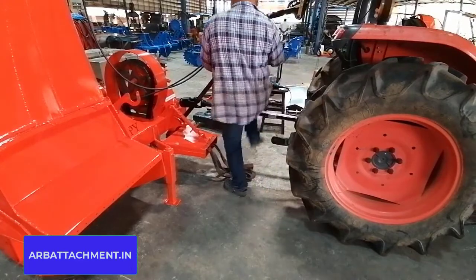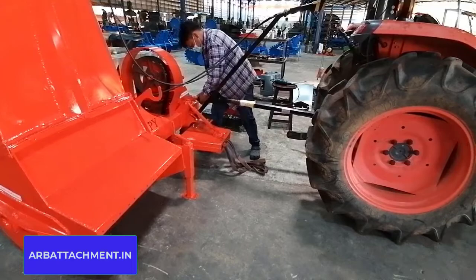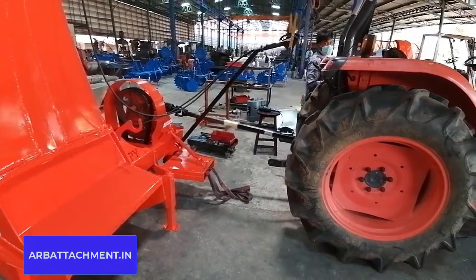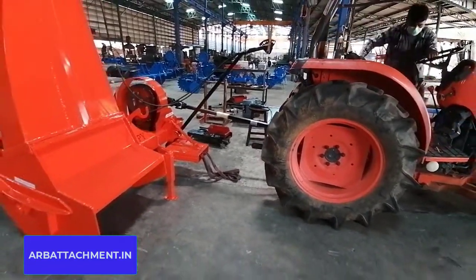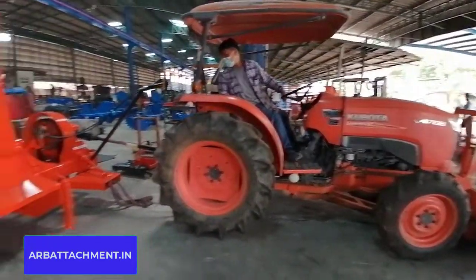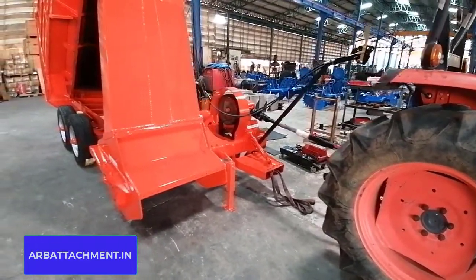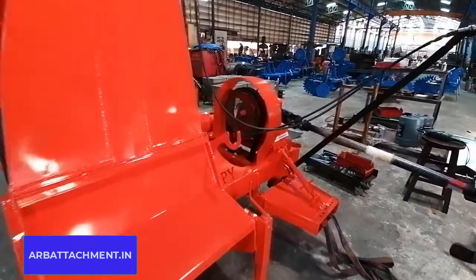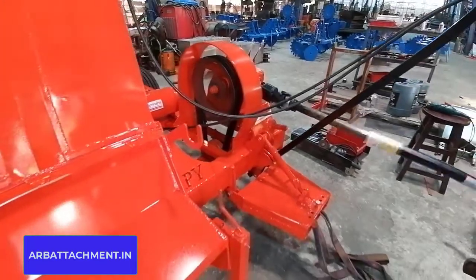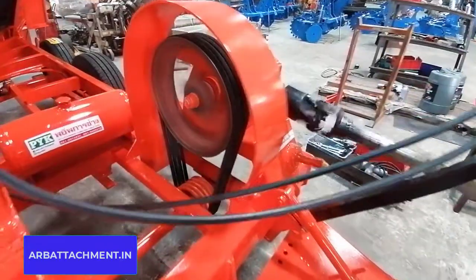We are putting in a lot of energy creating these machines, making videos of these machines, and posting them on YouTube so that farmers who are willing to mechanize their farming can get benefited. That is the main motto of this channel. We are dedicated to posting at least one new machine a month, and most of the machines are made by us — by our factory and R&D section.